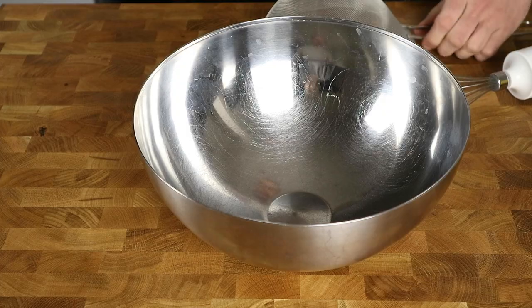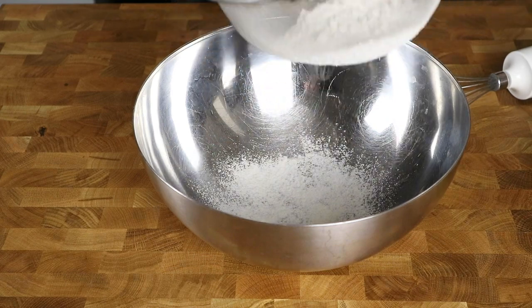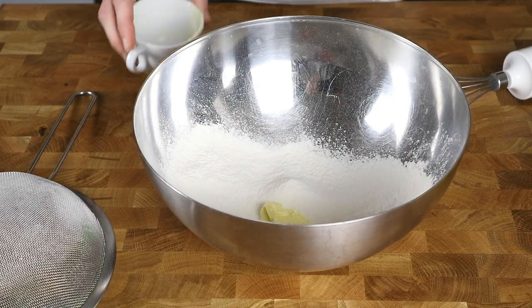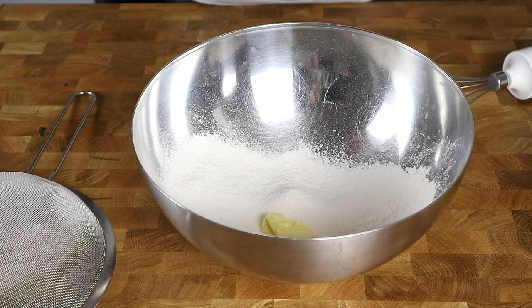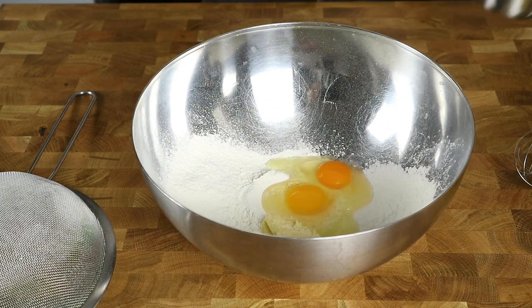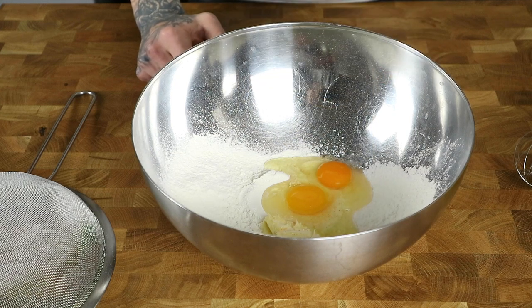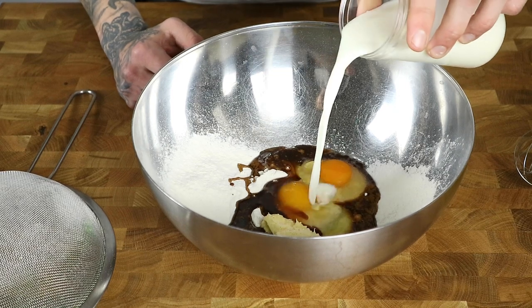Let's start making the crepes. We'll begin by sifting the flour — this is extremely important so the batter won't have any clumps. The butter is pretty soft so I'll just put that in. We'll also need some softened butter later for cooking the crepes. Add the salt — the recipe says half a tablespoon — then two eggs. I have 120 grams of espresso here, so I'll put 80 grams for the crepes and keep 40 grams for the filling later.